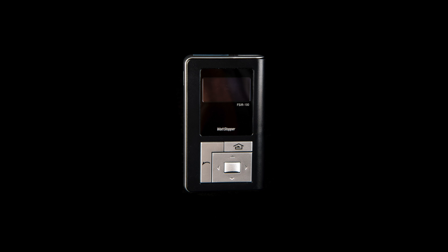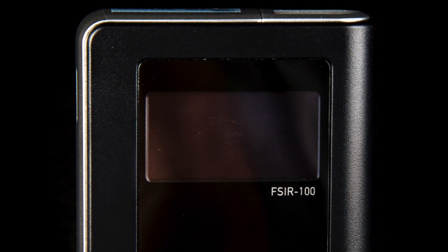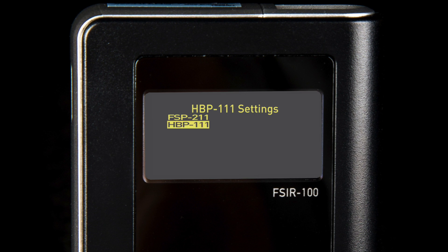The method of communication between the FS-IR100 and our HBP111 occupancy sensor is dual-way infrared communication. In order to understand the settings that are currently on the sensor, turn on your FS-IR100 by pressing the power button at the side of the remote. Next, select the HBP111 occupancy sensor as the device that is to be communicated with.